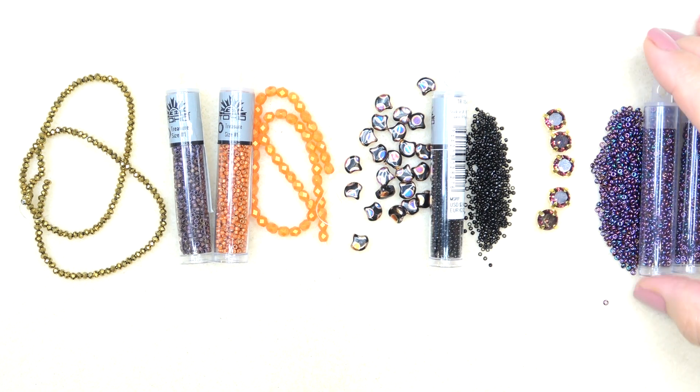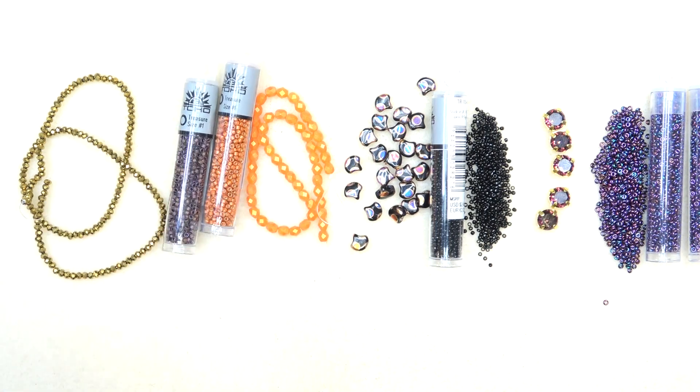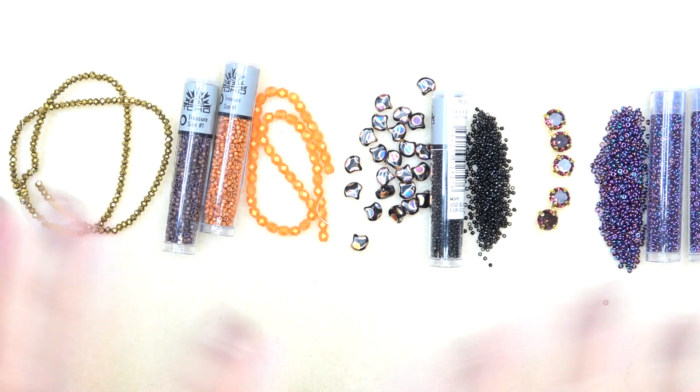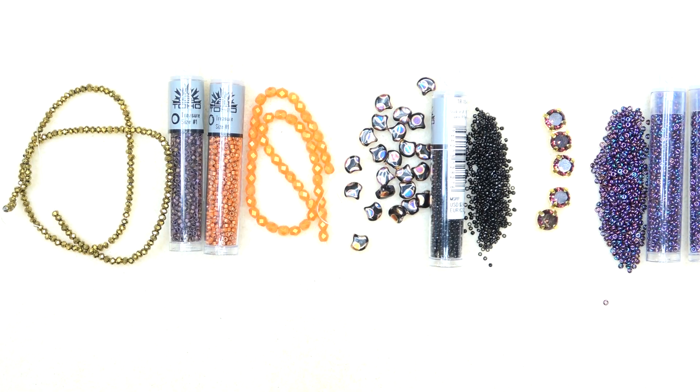Anything that I add to my design will be in the description box below the video — I will add some things, so don't forget to look down there and make sure you have the extra supplies you might need. I'm not going to use all the beads, but I will be using most of them, and whatever I don't use, you can do really anything with. Come join me on October 1st and see what I create. See you then!